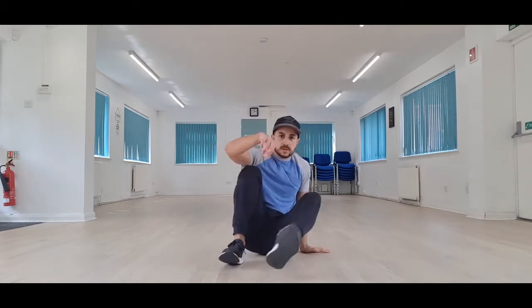So the beginner one we're going to start with guys is what we call a CC, and this is what it looks like. We're going to start on our bums just to make this a little bit easier to understand the step, and then we'll move on to the proper. A CC is sort of like a seesaw in the sense that it rocks backwards and forwards, and that's the motion we're going to try and create from moving side to side.